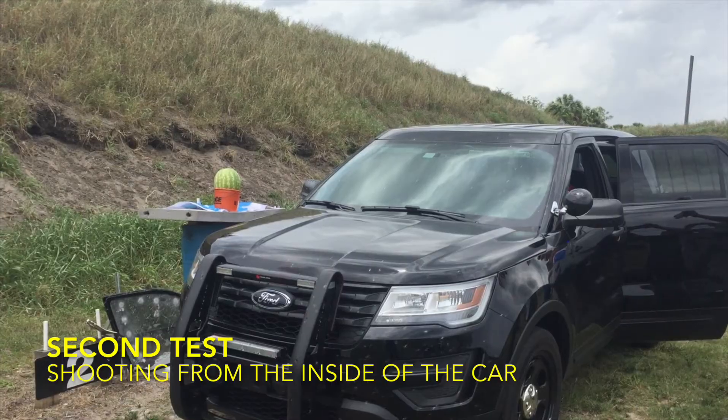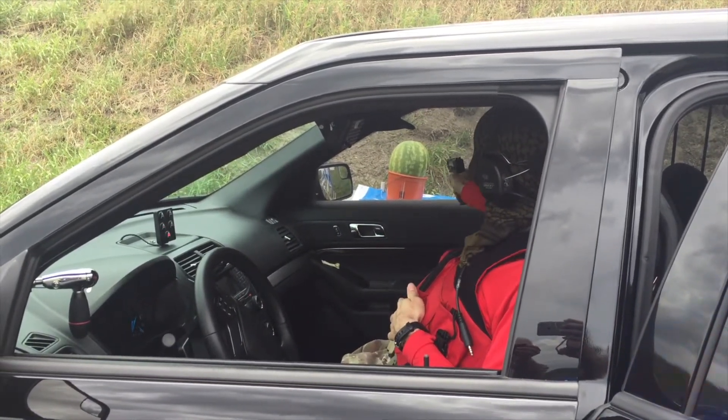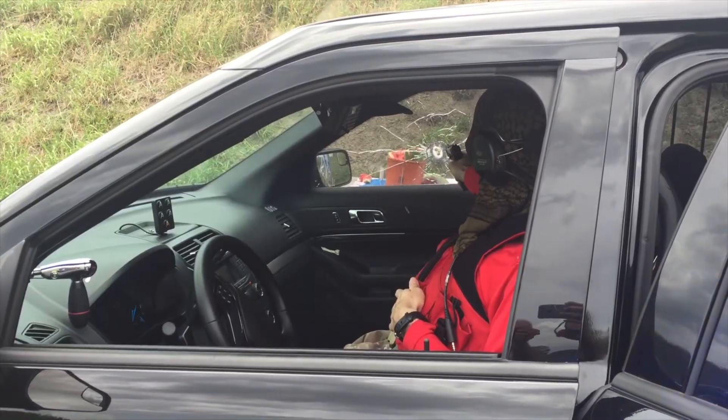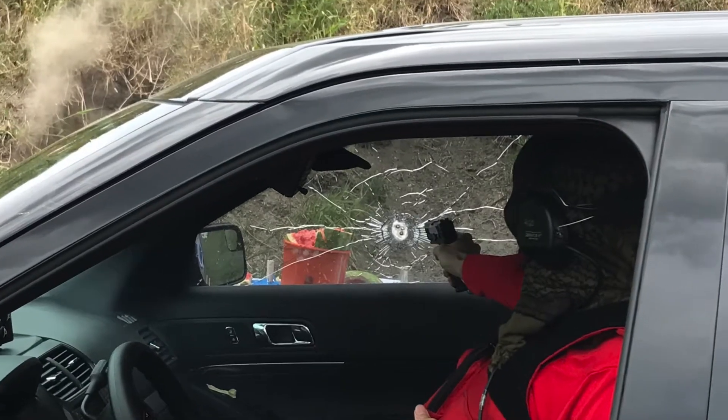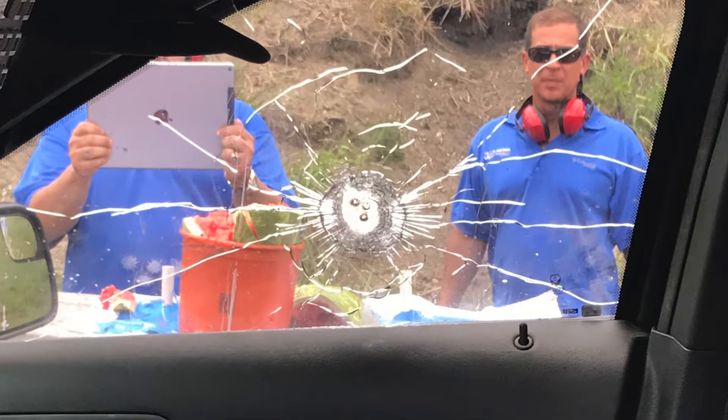We're ready? Yep. Alright, range is going hot. Going hot, good. Go back! Go back! Go back!